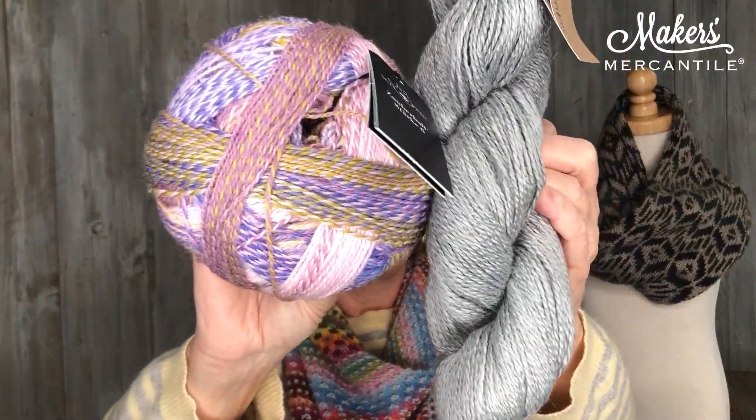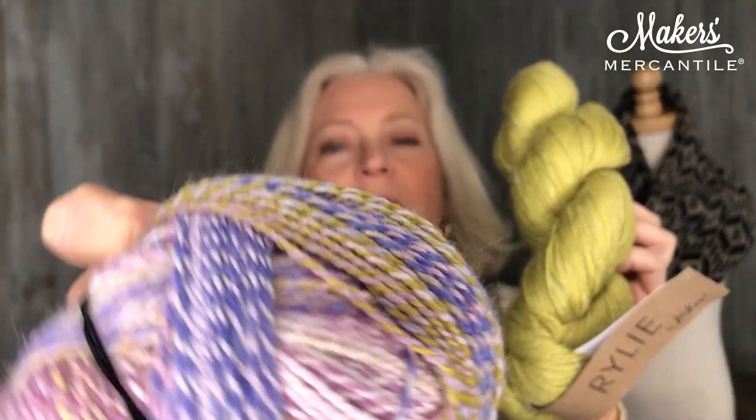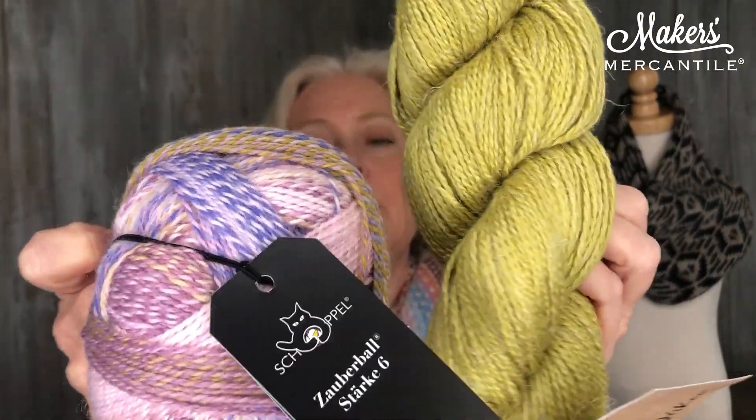Of course, this colorway is not going to suit everybody, so we have additional colorways for our kits. We have this colorway right here, this is called Moss Flower. You can see that in this ball of the Steckt 6, you have some of that green in there. We're actually using this beautiful chartreuse color to go with this, and this is great for people who like a colorful pastel. I love a colorful pastel, so this is my favorite color sequence.